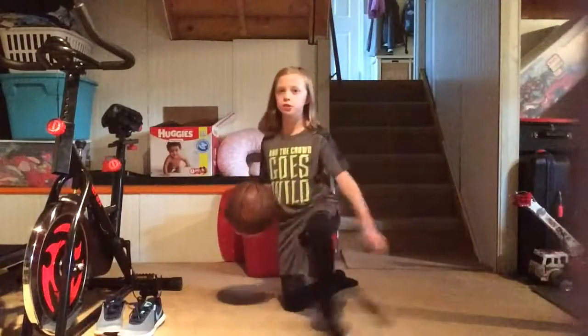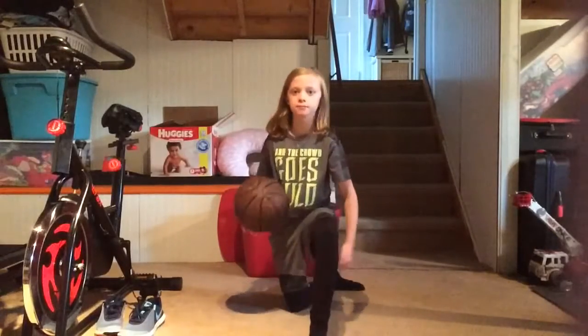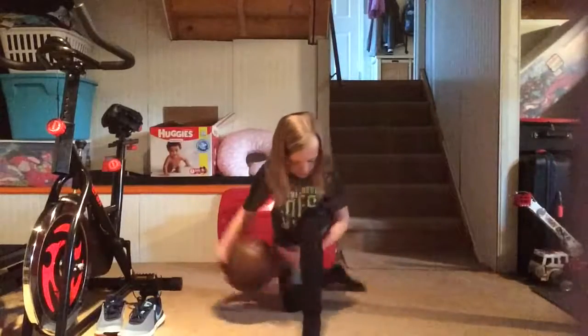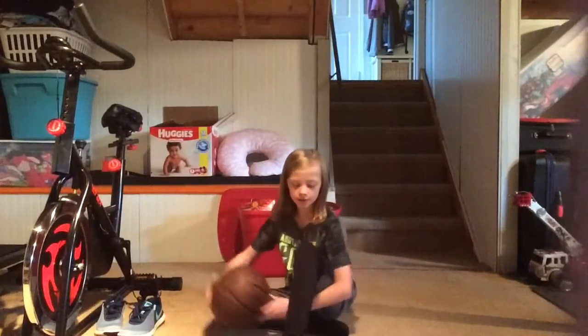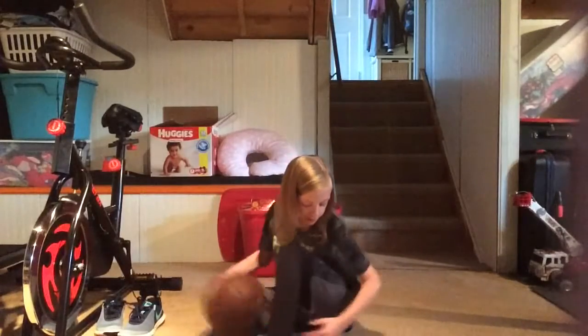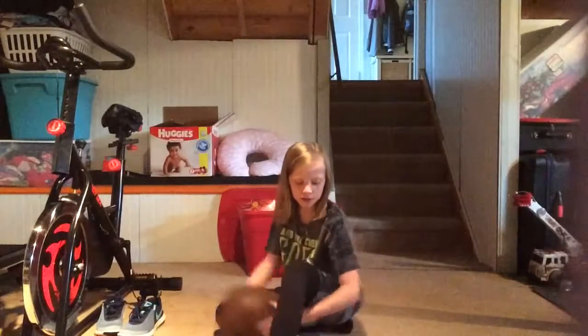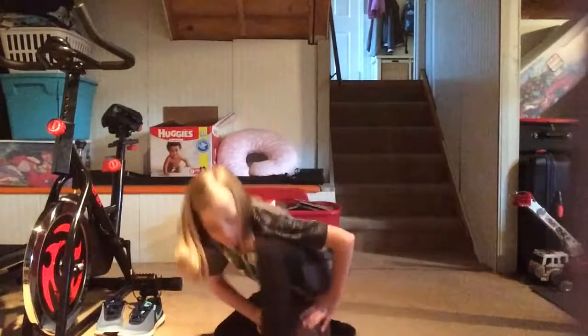Ready? So, kneeling — like that. Just like that. And sitting, probably yes. I'm sitting on my butt. I could the other day, I swear guys. I don't think I can anymore.